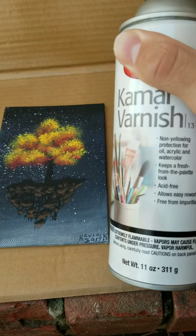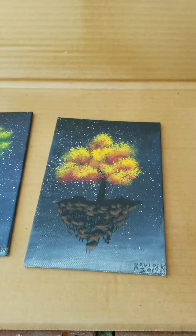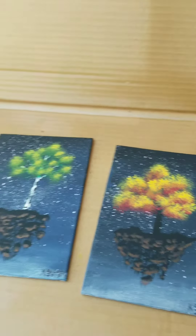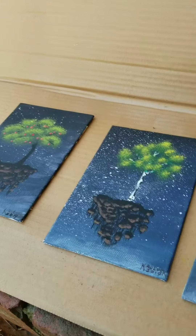I usually use Kamar varnish — depends on your brand I guess, but it usually works best. It's acid free, it doesn't yellow, and it's good at protecting everything. I use my heat gun to make it dry faster. It might be better to just leave them to dry on their own, but when you're pressed for time and your wife doesn't like the smell of the varnish, I use that.